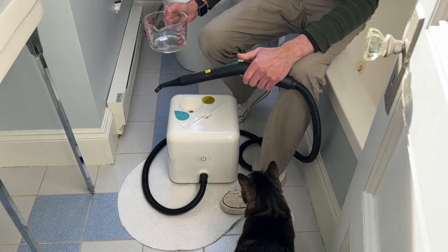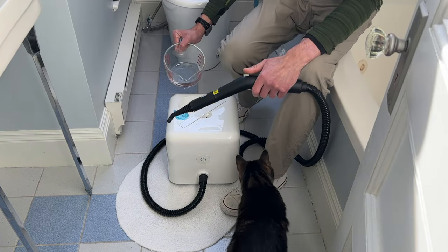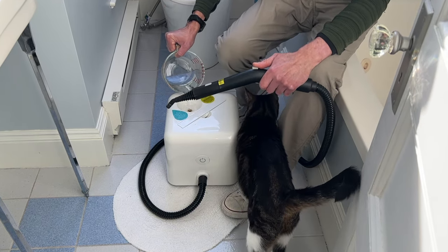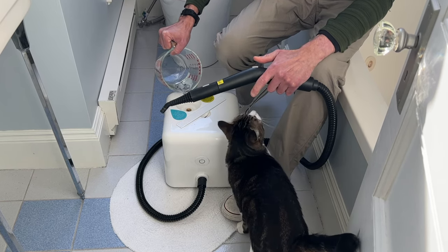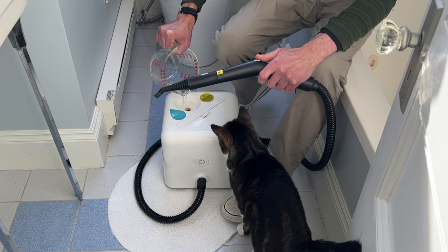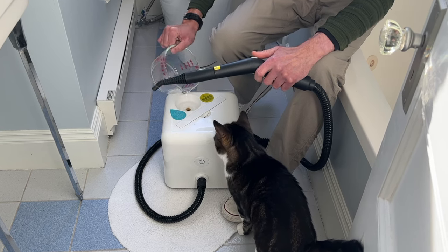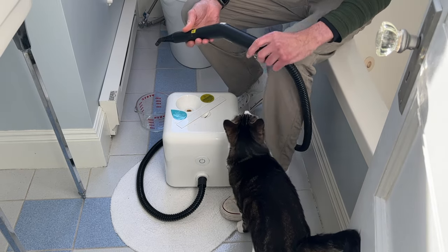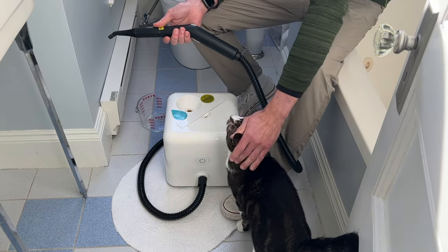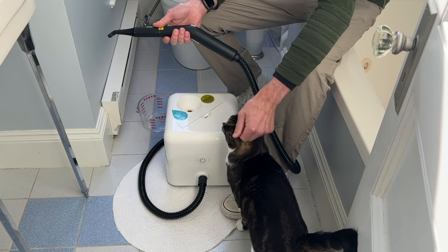Two things to take away from this video: first, take notice of how quickly the water drains into the tank — if depressing the button on the wand doesn't make it go in faster, there's a clog, in which case don't even bother turning on the unit, just descale it. And secondly, descale often. If you're not going to use the steamer for more than a week or so, descale it before you store it, and that way it's ready to go the next time you are.